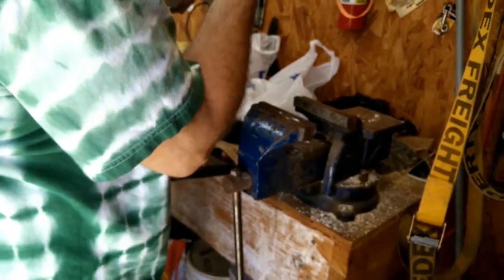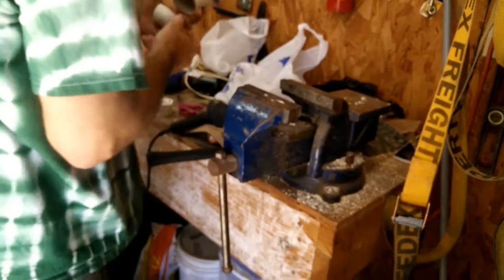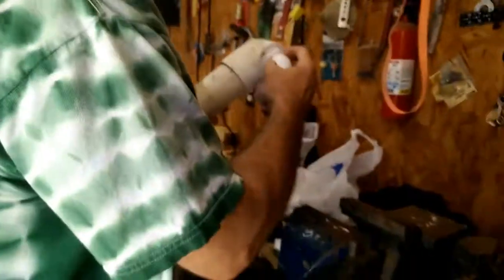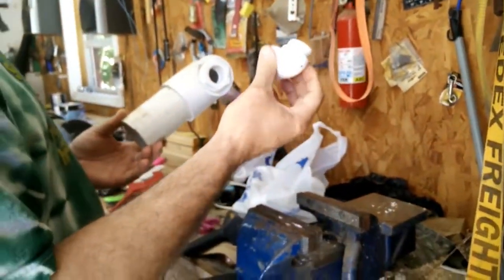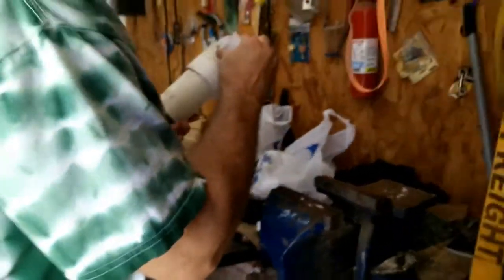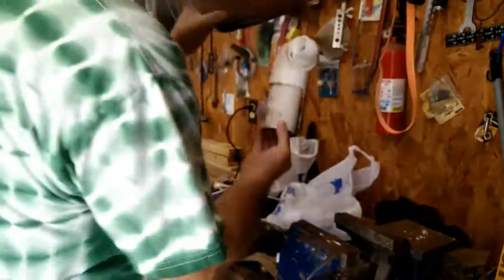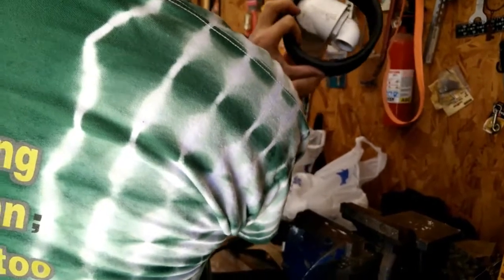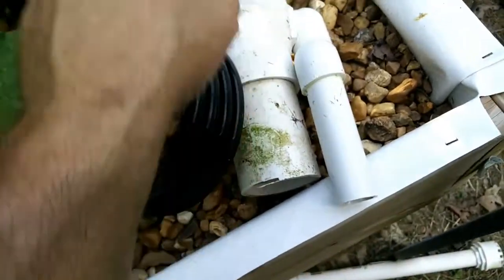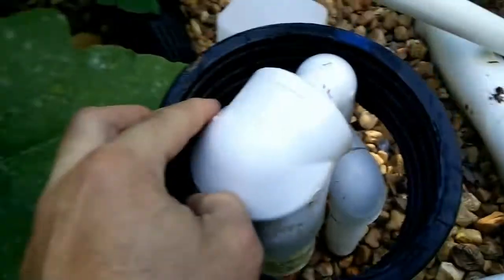This is where the street elbow comes in. I've already cut the street elbow off on this side and on this side. And now it fits in the 6 inch drain pipe. As you can see, it fits quite nicely in the 6 inch drain pipe.